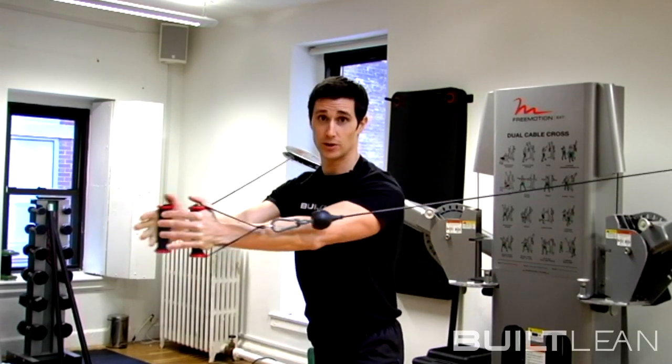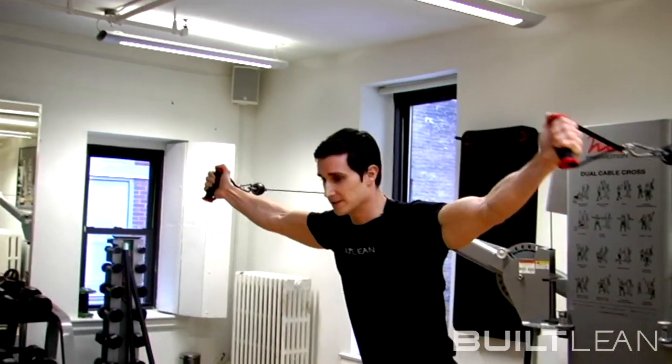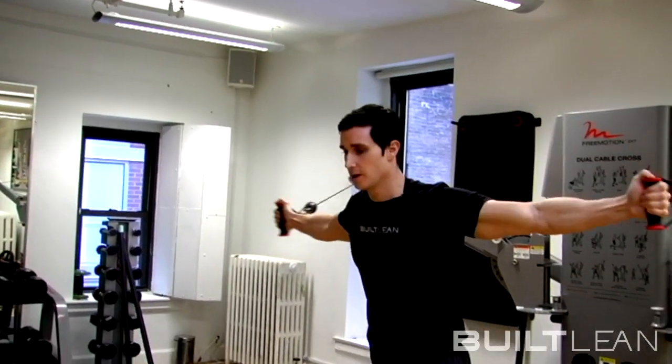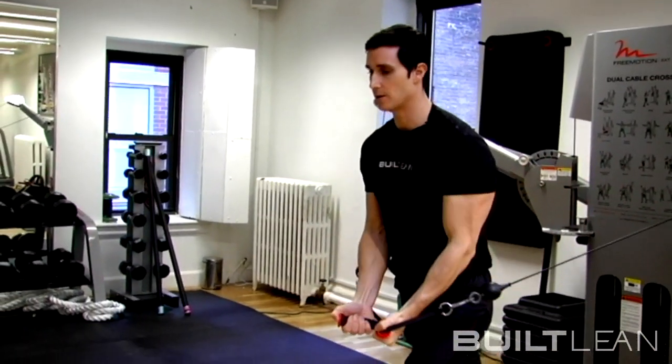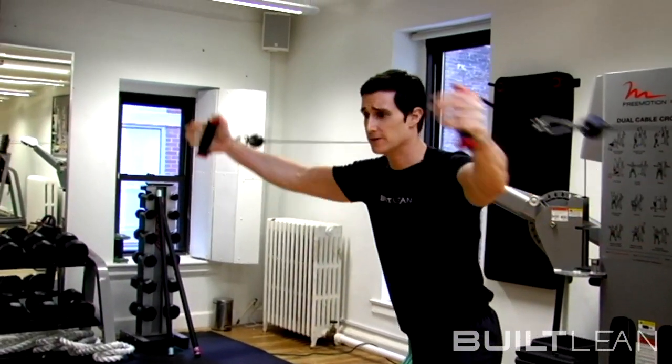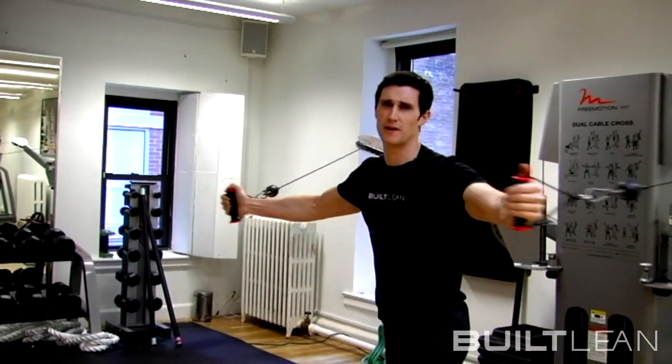So this is a standard way to do a cable crossover, but a really cool variation is you actually come up as high as you can to the middle and then you come straight down. And you're going to do this three to five times, so choose a weight that's heavy enough for that.